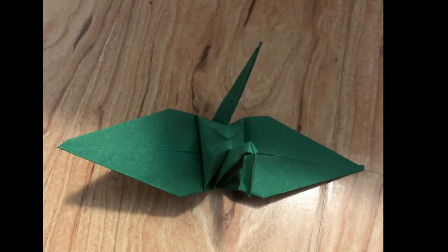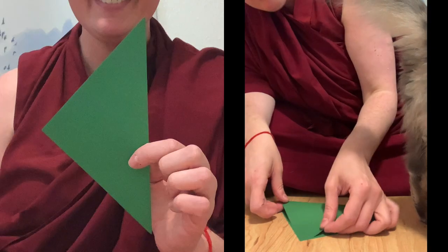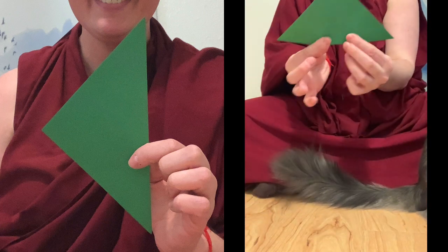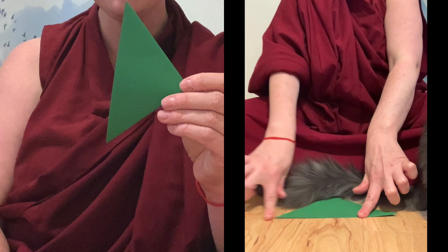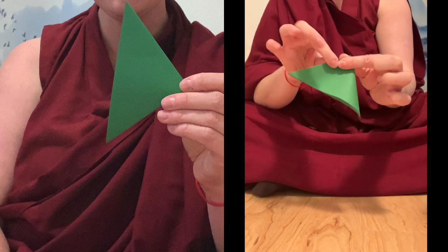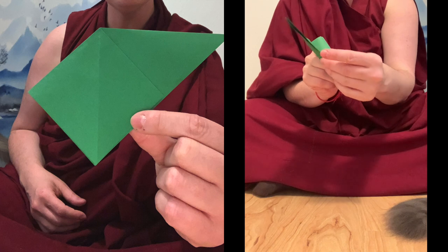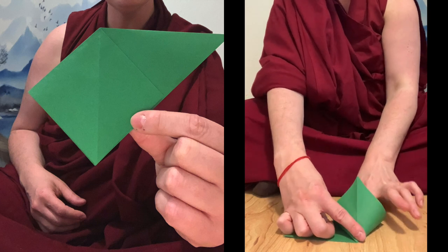We'll do it once more from the front if that's easier to follow. Starting again with a perfectly square sheet — corner to corner, make a triangle. Nice strong crease, then long end to long end, making a smaller triangle. Strong creases. Look for the opening, put your finger to the corner, and squash down to make a square or a diamond.